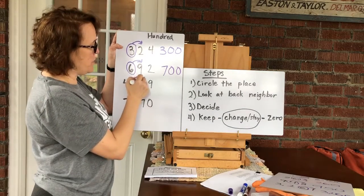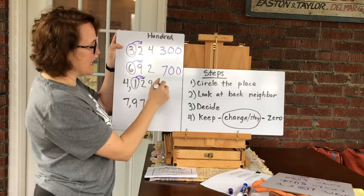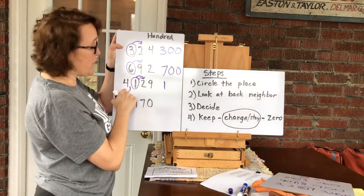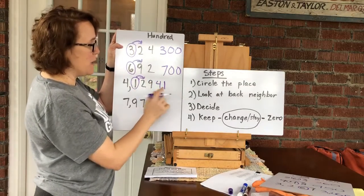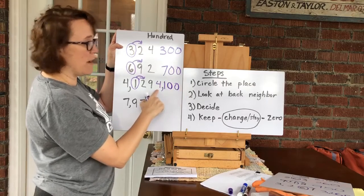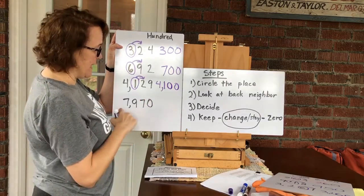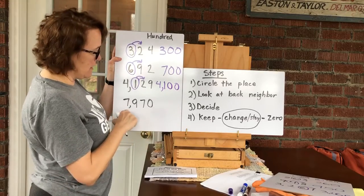In 4129, I'm still looking at hundreds. I circle the hundreds number and look at the back door neighbor — that's a two, so roll on home and stay the same. What's in front of it I keep — now I have a number there. What's behind it becomes a zero for both numbers. We round to four thousand one hundred.